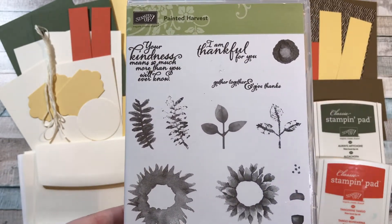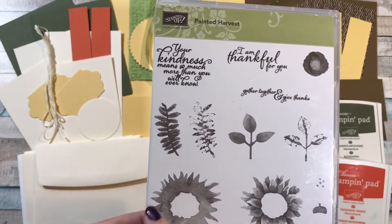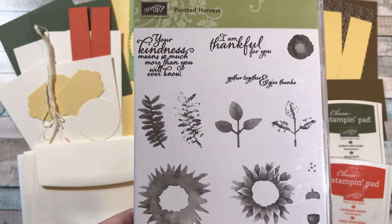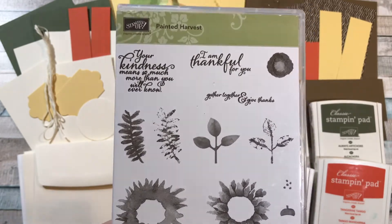There is a little bit of a learning curve to this stamp set, but I found a way to make it work really well. It's sort of a watercolor stamp set, but really it's different than any of our other two-step stamps we've ever had. I show you how it works for me and it turns out really well.